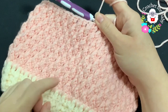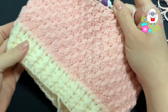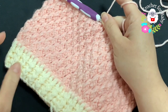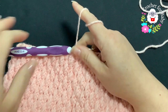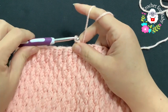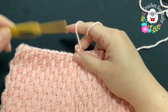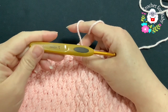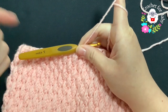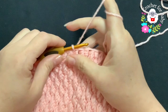I've done nine rows of the pattern stitch — ten rows total counting the first row — and it's measuring 15 centimeters, about six inches. Now I'm going to start shaping the crown. I'll change hook size, going down half a hook size from 5mm to 4.5mm. If you're using a different hook size, just go down half a size from whichever you started with.